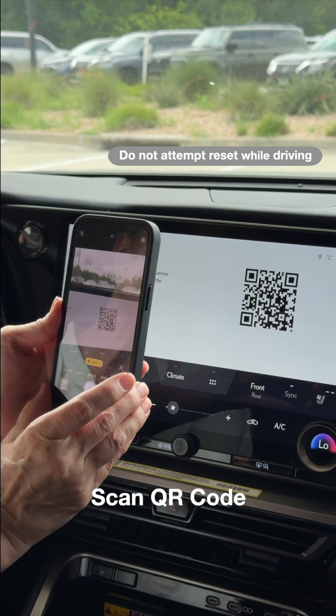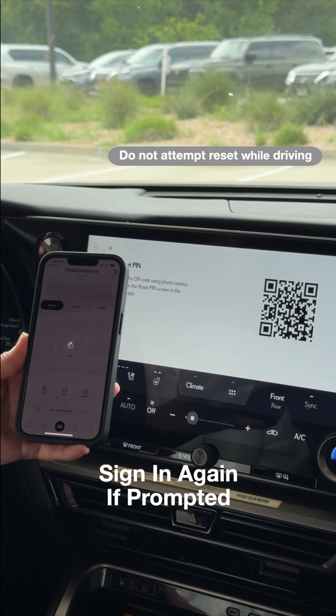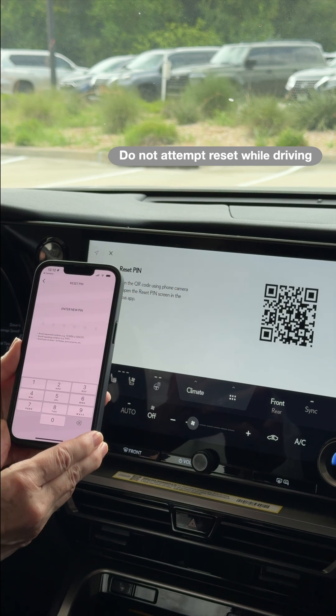Open your camera app on your phone, then click the link and it's going to launch your Lexus app for you and take you right to the security settings for creating a new PIN.